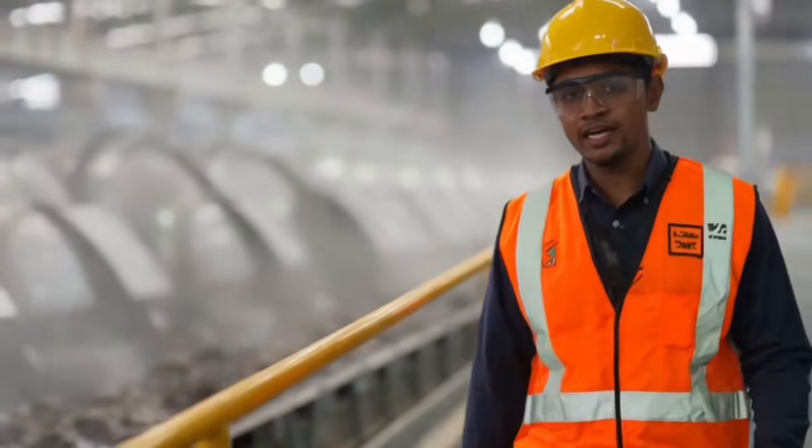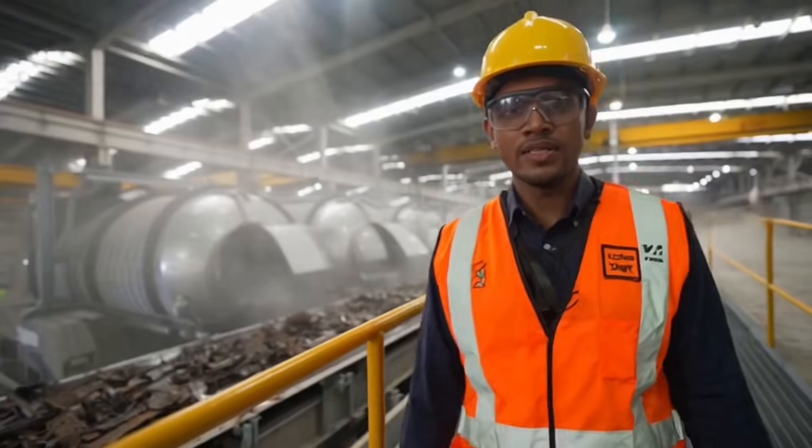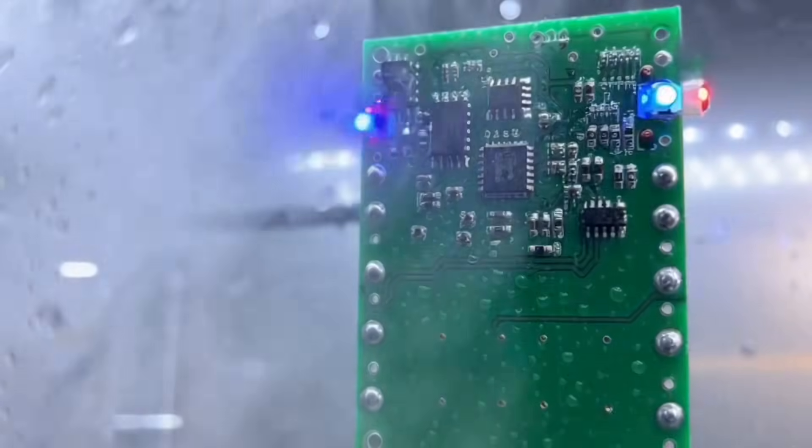This is the scrap recycling bay. Off-cuts from the fab shop come in on that conveyor. Those big drums behind me blast away grease and paint. Once they are clean, the metal is sorted and recycled.